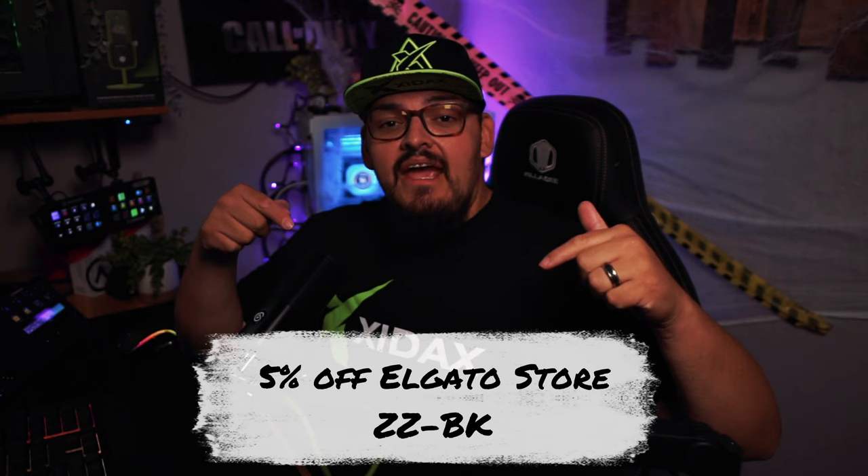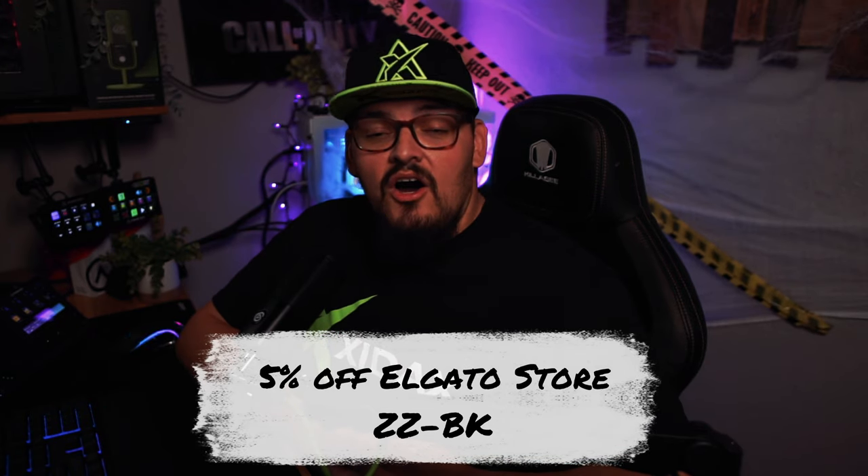Now, don't get me wrong — the original Micarm is absolutely amazing at $100. But if you're looking to spend a little more for higher quality and the new Elgato Spring technology at $180, the Micarm Pro is the way to go. Let me know what you think in the comments below. I also have an affiliate link down below — use promo code DZ-BK at checkout to save 5% on the Micarm Pro or any future purchases.